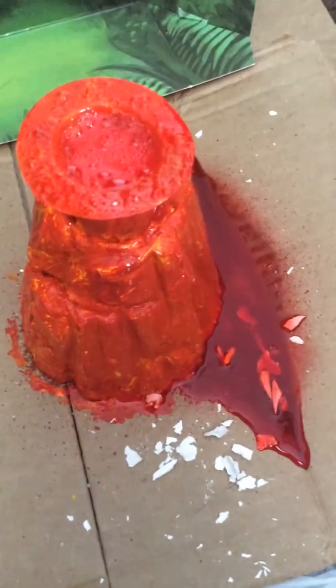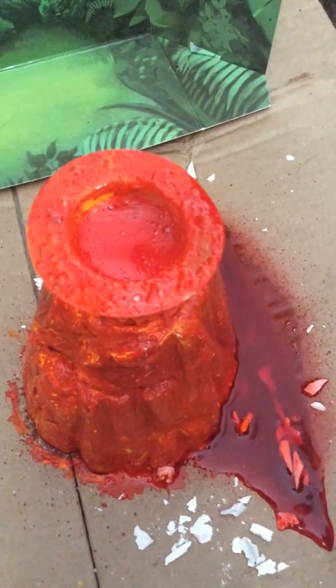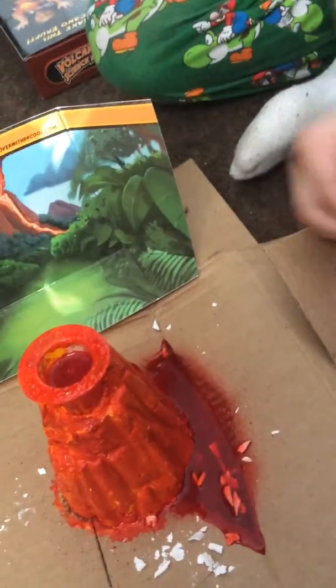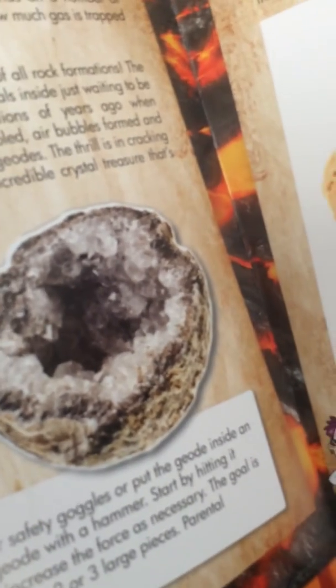This looks like lava. Yeah, this looks like cheap glass. Is it real? Yep, it's not cheap glass. Why is it really glass? What is this? A geode! What is a geode? It's a rock created by a volcano. It's not breaking. If you open it, it'll look really cool inside. I need to open this!